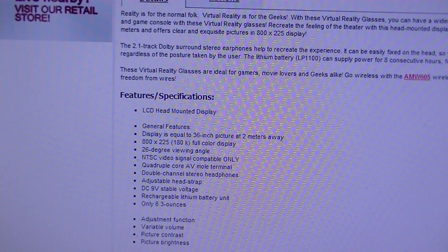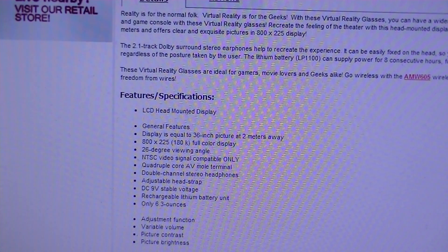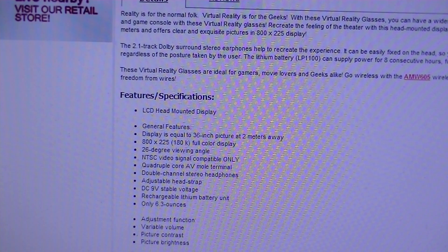It has a 2.1-track Dolby surround sound earphone for pretty good audio quality. Unfortunately, the video quality isn't that spectacular, coming in at only a picture resolution of 800 by 225. It creates a 36-inch virtual screen at 2 meters away, so it's not the largest display we've seen. We've seen products like the iTheater and also the Sony HMZ, which have virtual screen resolutions of 80 inches and up to 800 inches.